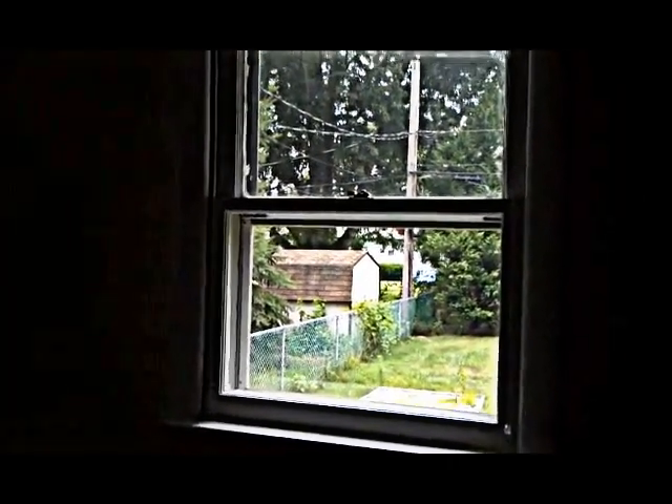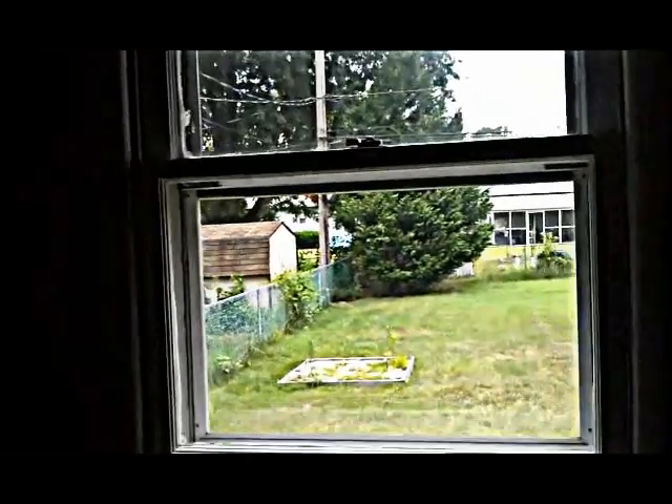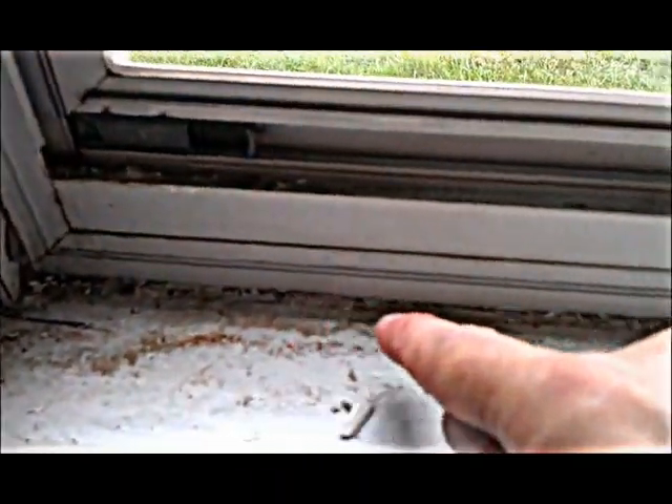I just wanted to show you what I found while inspecting these old fixed wood windows. As I opened them up and started checking this area right in here, you can see these are the old metal frames — and they're supposed to have weep holes. I haven't found one window yet that had their weep holes open.